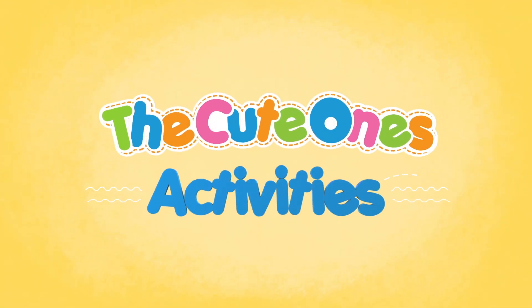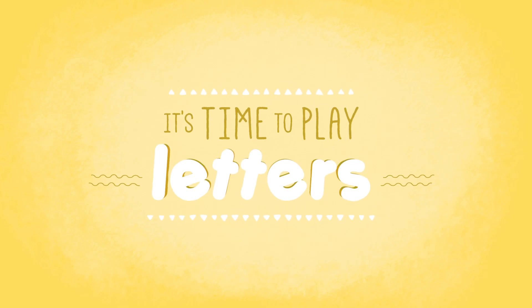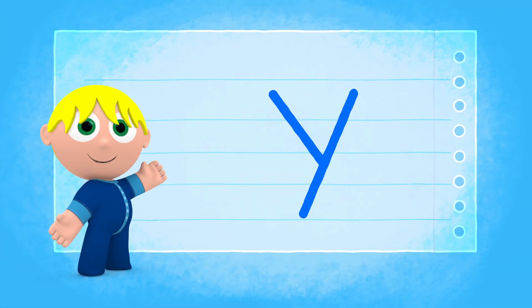The Cute Ones Activities. Hi everybody! It's time to play with letters. Let's learn how to write the letter Y. Yeah!